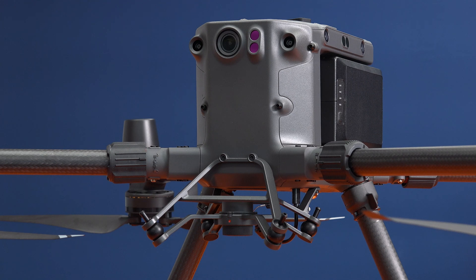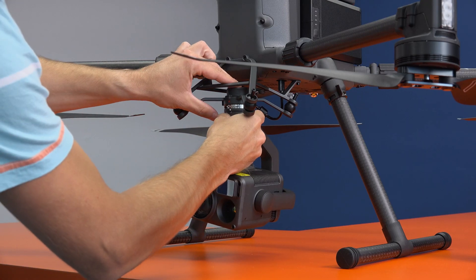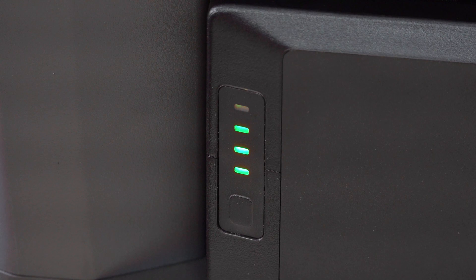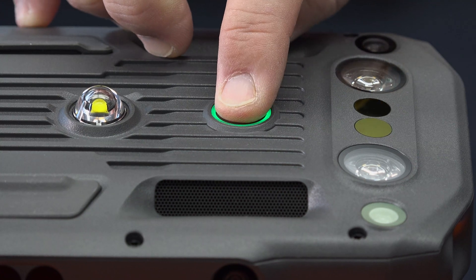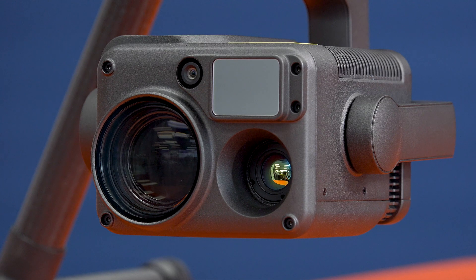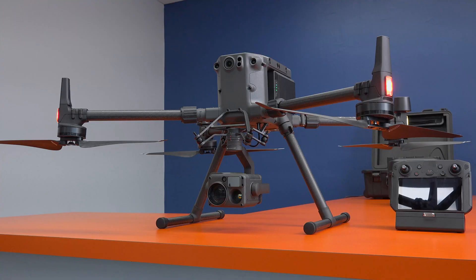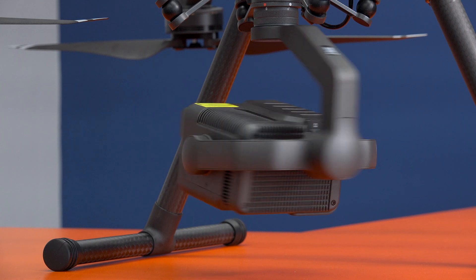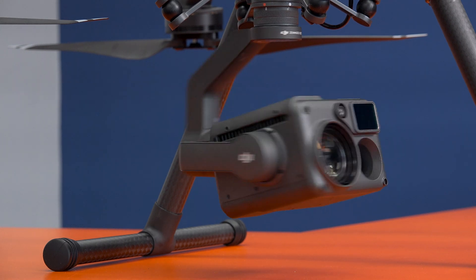Now, with your M300 powered off, go ahead and attach the H20T to the payload mount. Double check to make sure your TB60 batteries still have a good charge and then power on the M300. Once powered on, the M300 and H20T will detect the .bin file and will automatically begin the firmware update process if a new version is detected. The process will start as soon as the aircraft is powered on and is indicated by a distinct series of beeps.